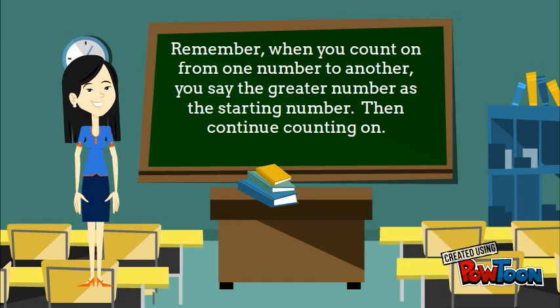Remember, when you count on from one number to another, you say the greater number as the starting number. Then continue counting on.